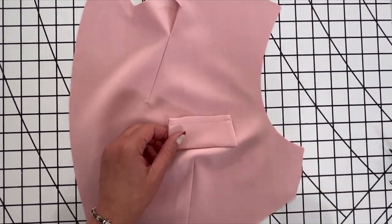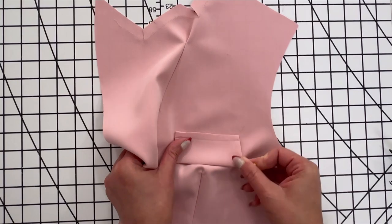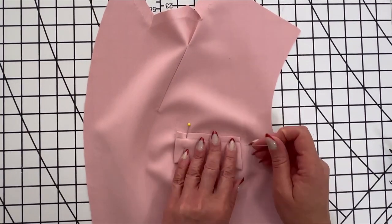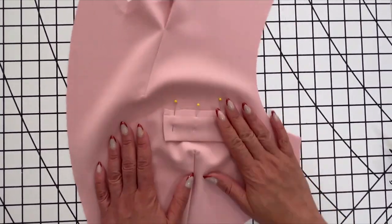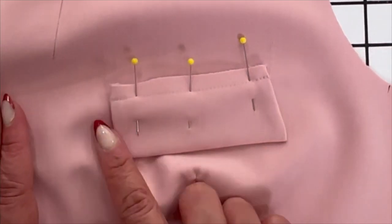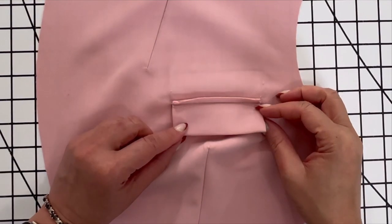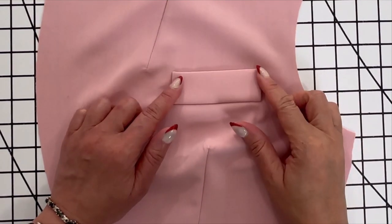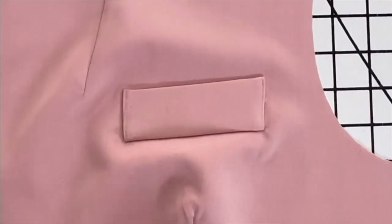On the outside, pin the welt to the left bodice front, placing the basting line along the lower placement line matching the small dots. Stitch in place. On the outside, press the welt up matching the small and large dots. Stitch close to the end of the welt.